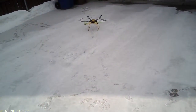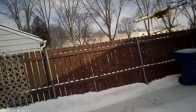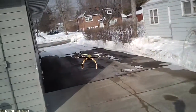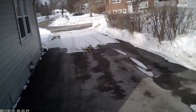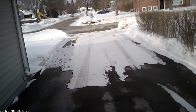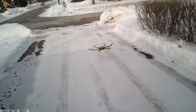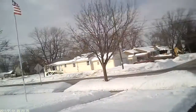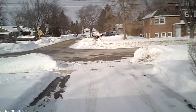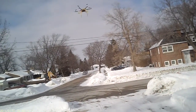It got backwards on me. It's a little windy out here — there goes a flag. It keeps going forward on me here.